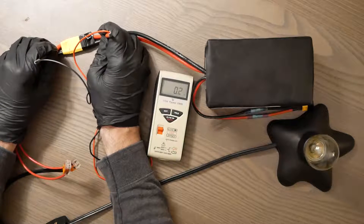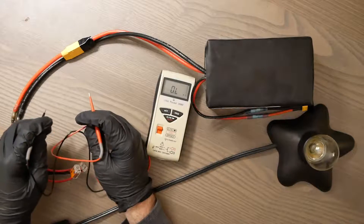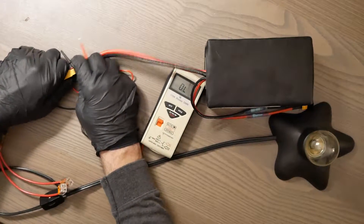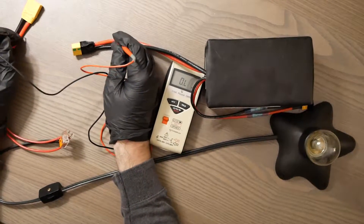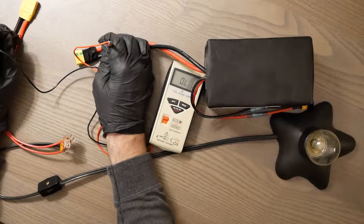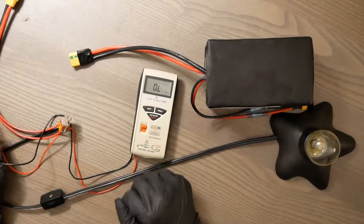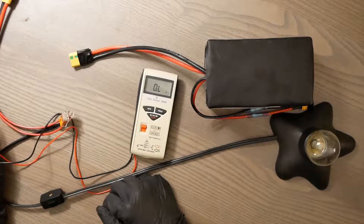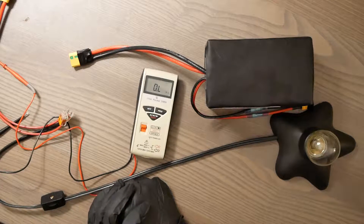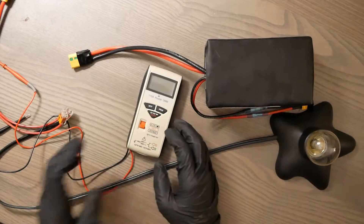Now it shows a pretty low number, which is good. If this were a very high number, it would be extremely different. Let me pull the leads out to show you — when there's no connection at all, you're not going to see any number whatsoever. You can look up what these numbers mean and how they correspond to what you're looking for, but that's the general basics of what you need to know for checking your circuit without needing to rewire blindly.